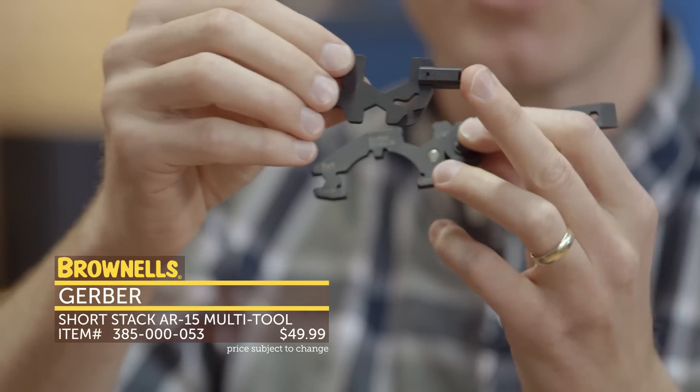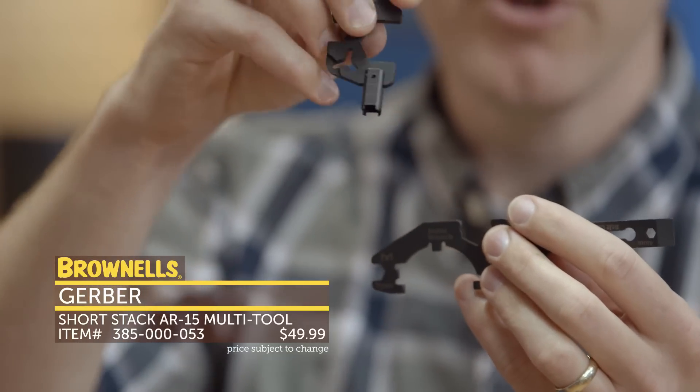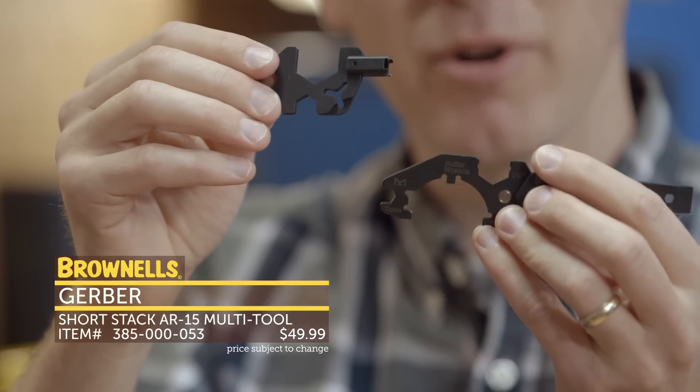There are various other attachments: a front sight post tool, firing pin cleaning tool, and you can tighten flash hiders with it. A lot of functionality in just this little guy. That's new from Gerber, their Short Stack.